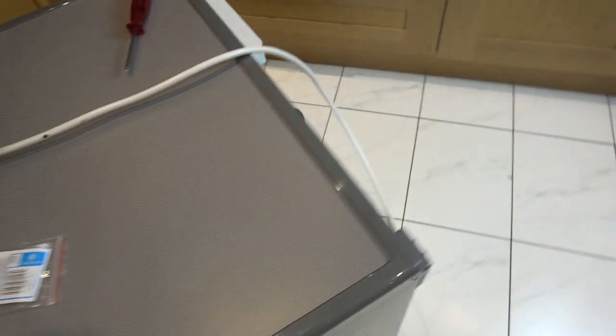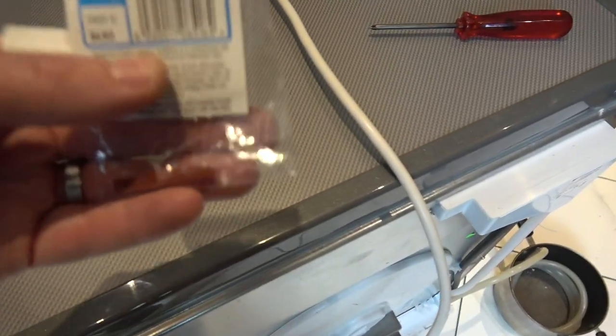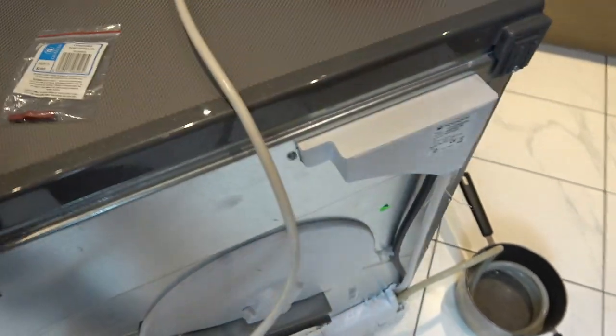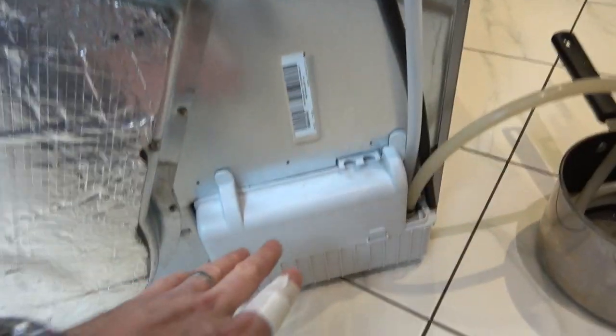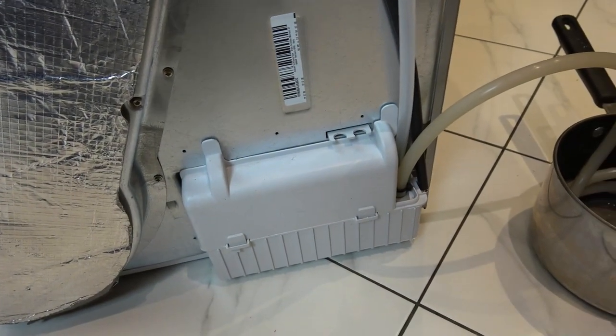I think this isn't going to fix it in my instance, but it might fix it in yours. You can buy these for just a few pounds off eBay, so I think it's well worth trying before worrying about replacing the whole unit. It's also going to be a very easy job to get to.